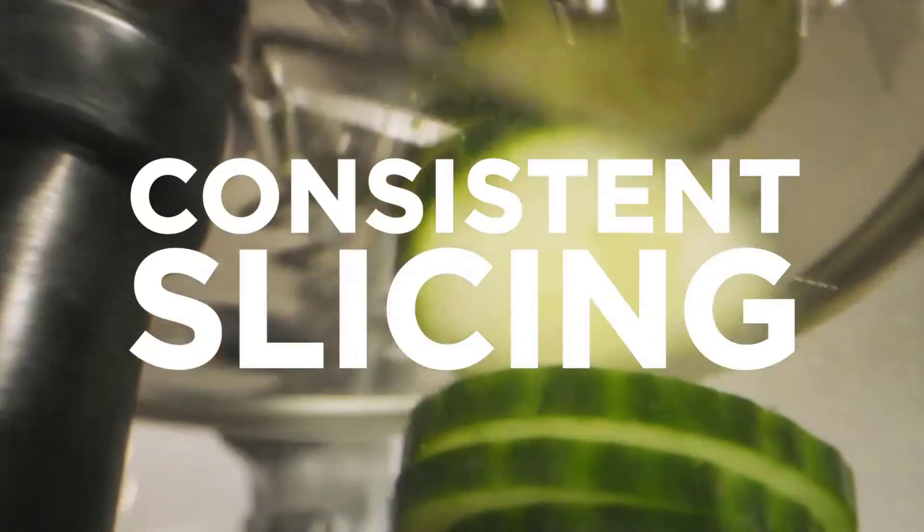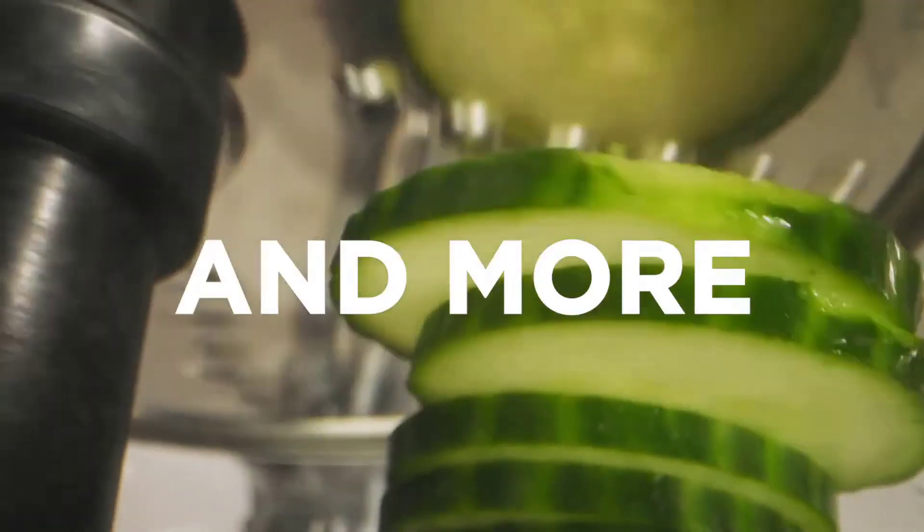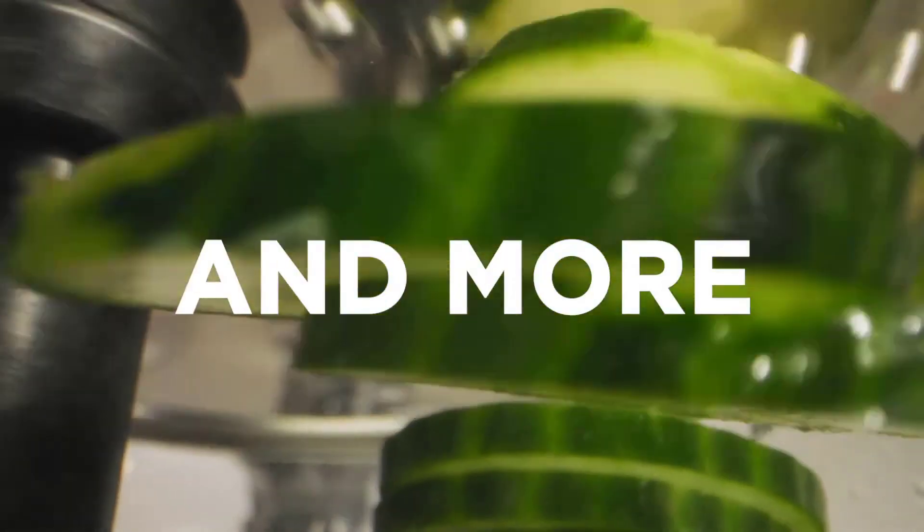With confidence, mix doughs and batters for garlic dough balls, scones, cakes, crumbles, brownies, and various bread and pizza doughs.